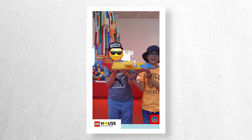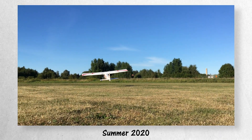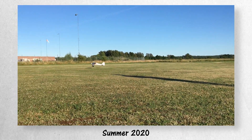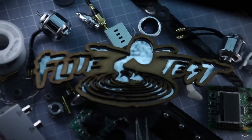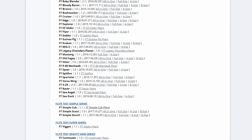Wherever I end up, chances are I'm going to build a plane. So when I finally learned to fly a model aircraft it was only a matter of time before I tried to build one. I've always been a huge Flight Test fan so of course it was going to be one of their designs, but choosing one wasn't so easy.